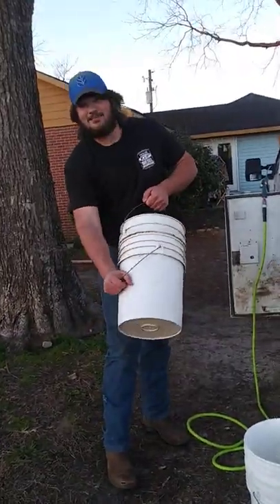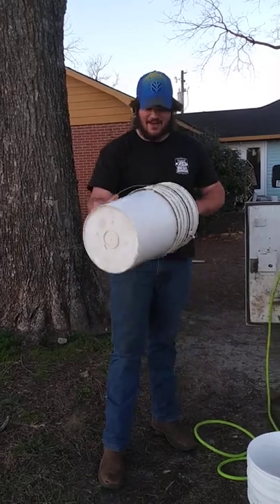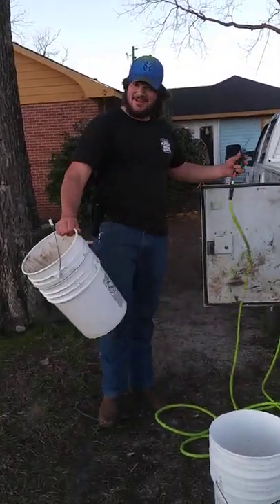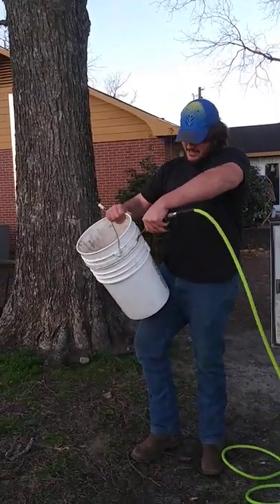We finally figured out how to get stuck buckets apart. As they say, the force between two five-gallon buckets is the strongest force on earth. Get your air hose, air compressor, and blower nozzle, and stick it between the gap in the buckets.